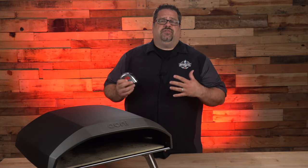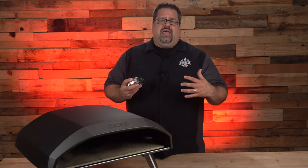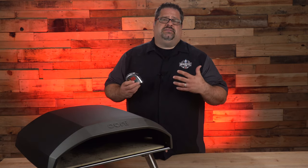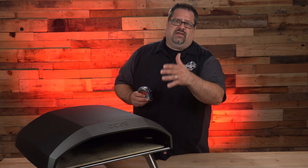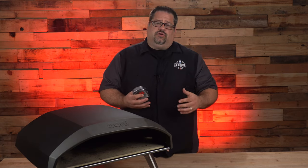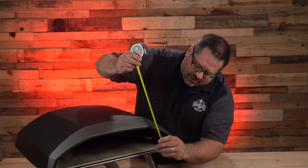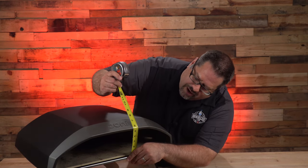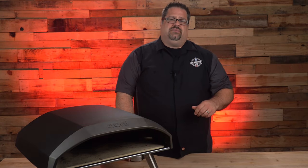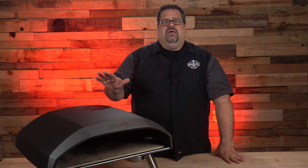When it comes to the internal measurements for the Koda 16, one of the things I wanted to know was: can I cook taller breads and other things with such high heat in this oven? A limiting factor is the actual size of the entrance where you would put your bread or dough. If you measure the entrance from bottom to top, you're right at around five to five and a half inches of height.